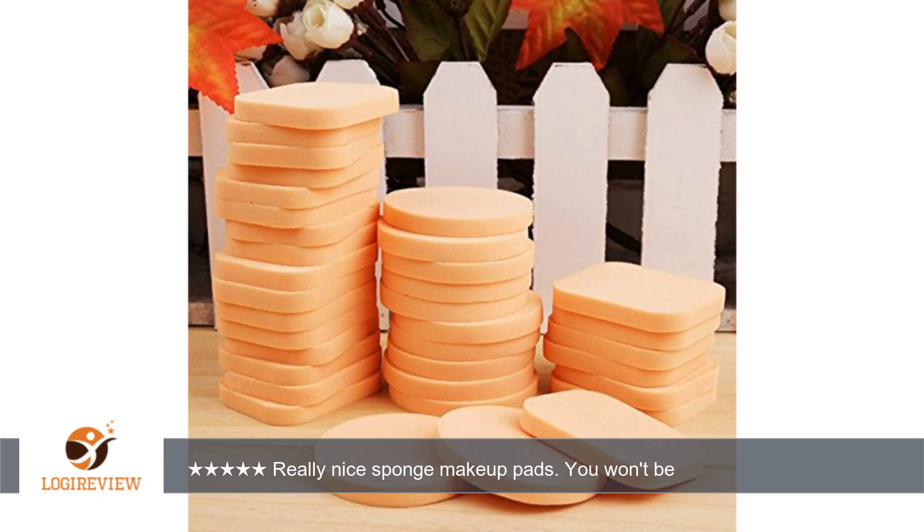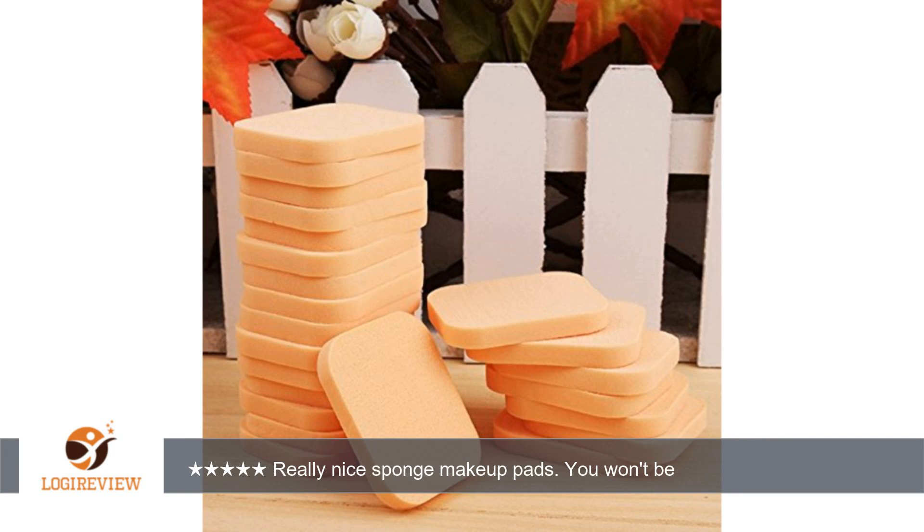Hello, welcome to Best Reviews on YouTube. This item has a rating of 5.0 out of 5 stars. A customer wrote: these are awesome. I have been looking for the sponge version of makeup pads for a while.